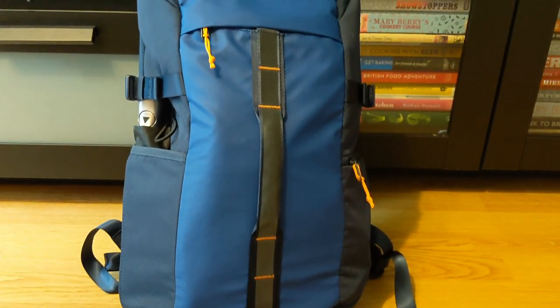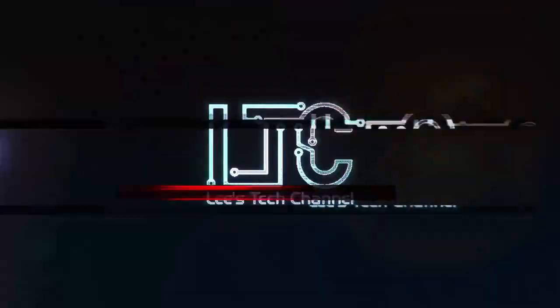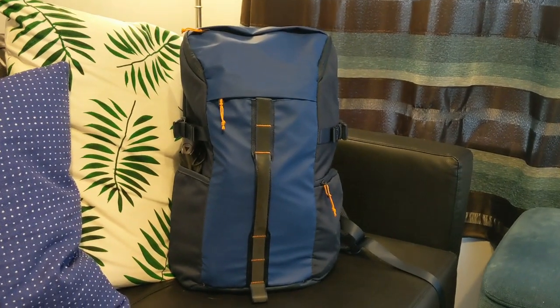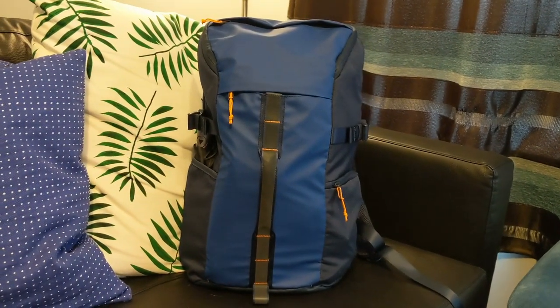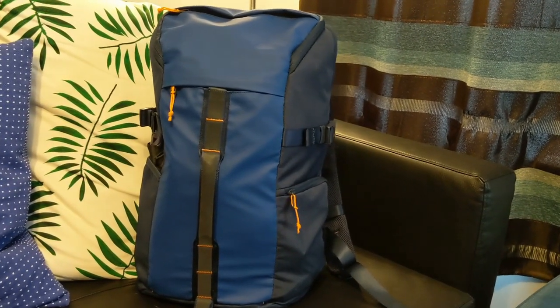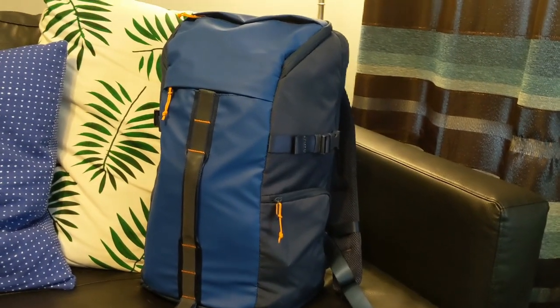Today we're going to be taking a look at what's in my tech bag. My bag of choice is the HP Pavilion Tech Backpack. This backpack is on sale on HP's website at £59.99, however I did manage to pick this one up on Amazon for £29.99.